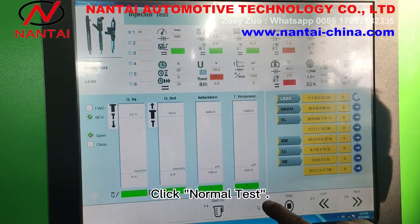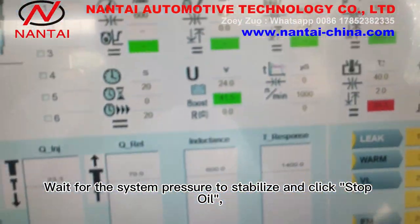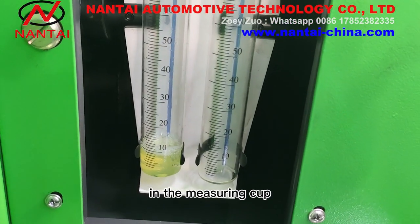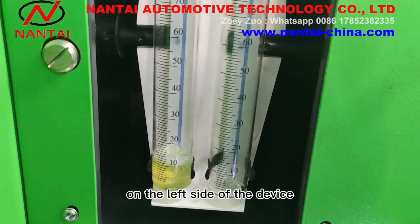Click normal test. Wait for the system pressure to stabilize and click stop oil. Observe the amount of oil in the measuring cup on the left side of the device.